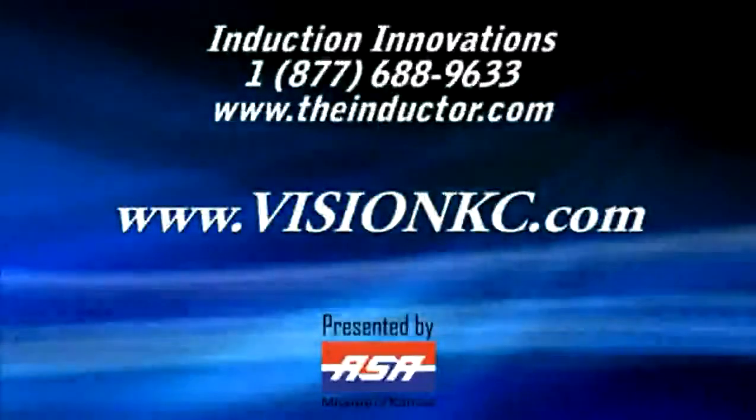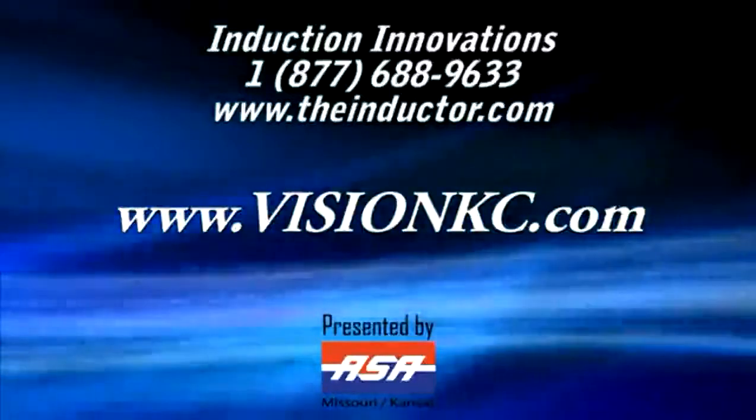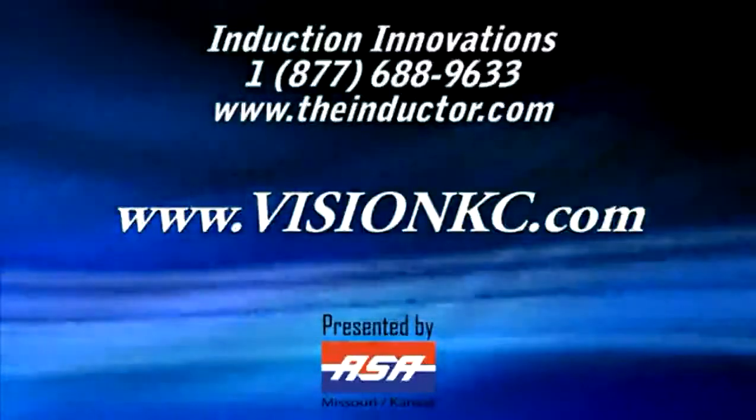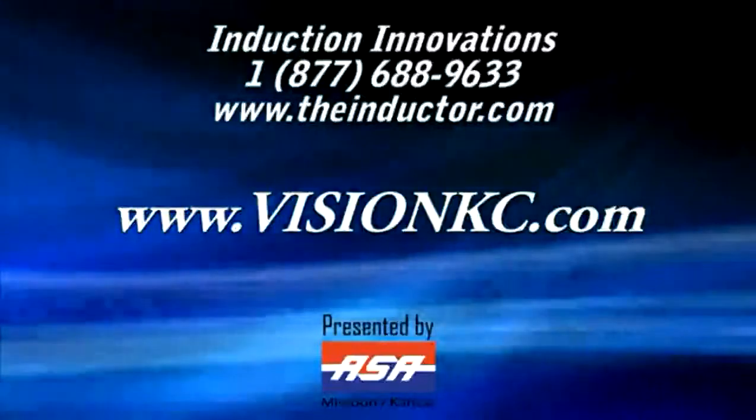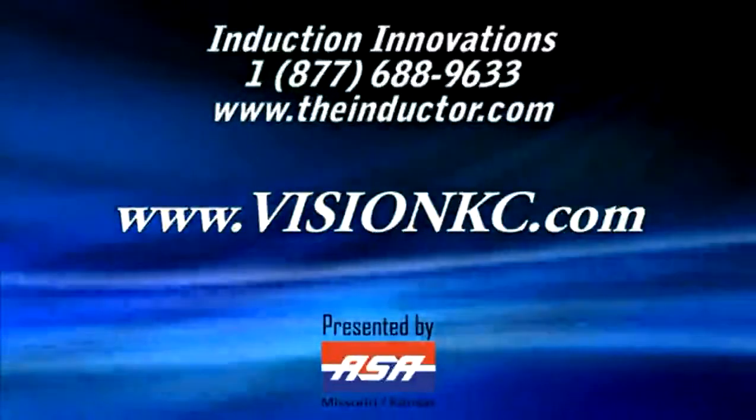The Vision High Tech Training and Expo is brought to you by the Automotive Service Association of Missouri, Kansas. For more information about upcoming Vision events, please visit www.visionkc.com. We look forward to seeing you at the next Vision High Tech Training and Expo.